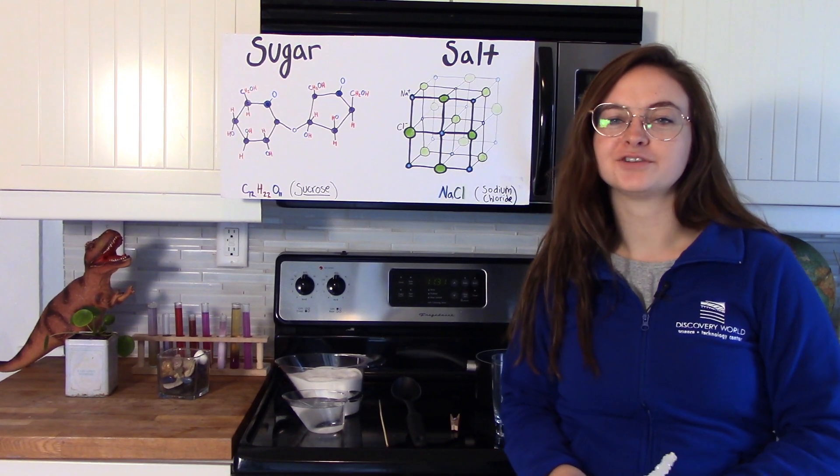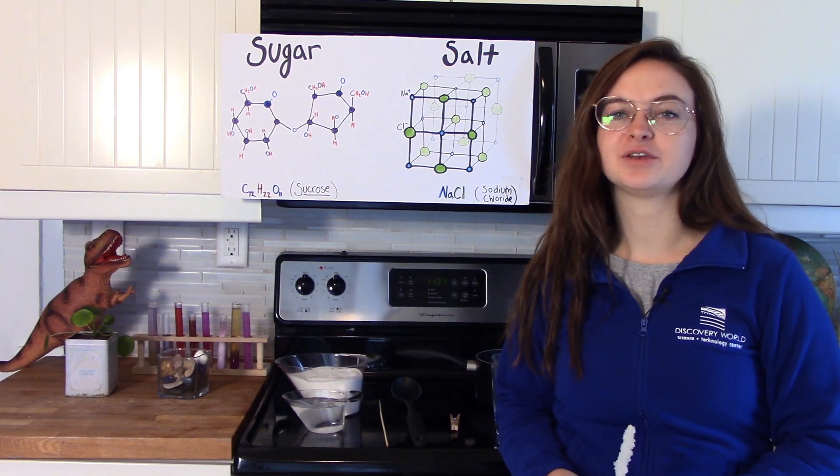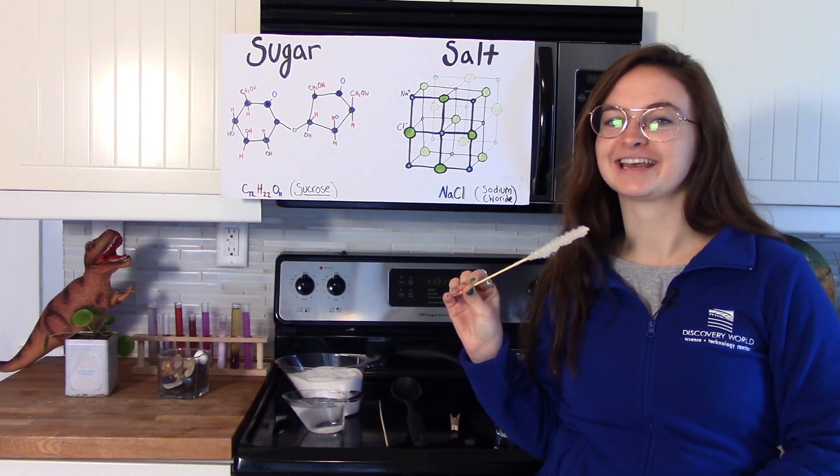Hi everyone, Juliette from Discovery World here to do some kitchen chemistry. Welcome to today's experiment. We are going to be making rock candy.